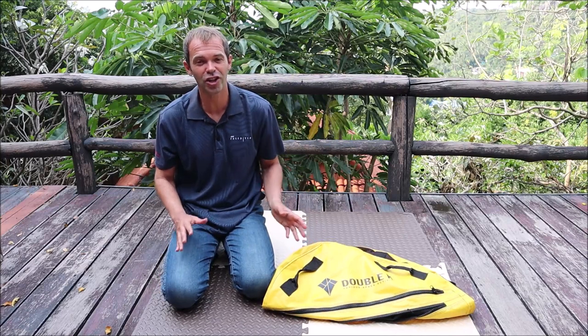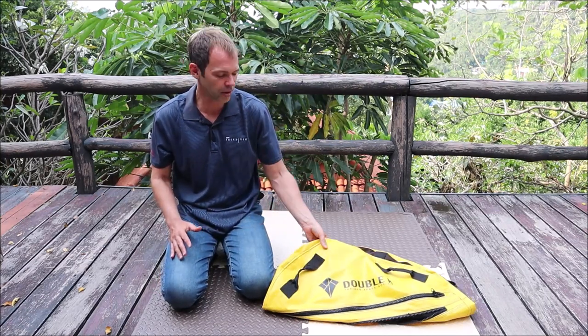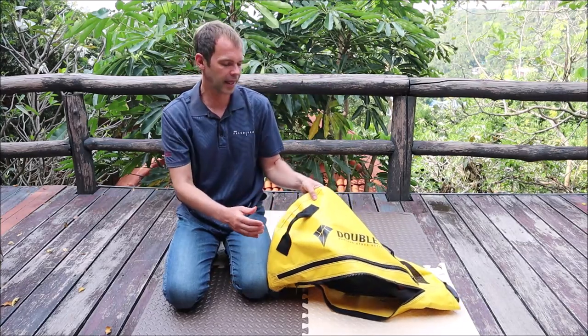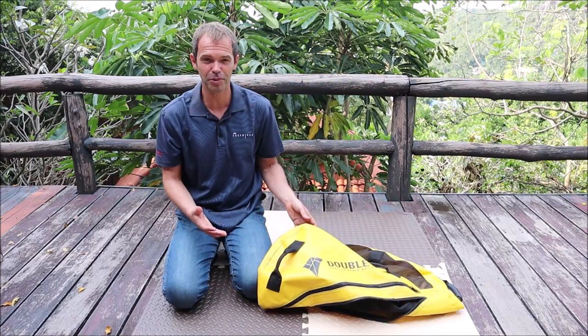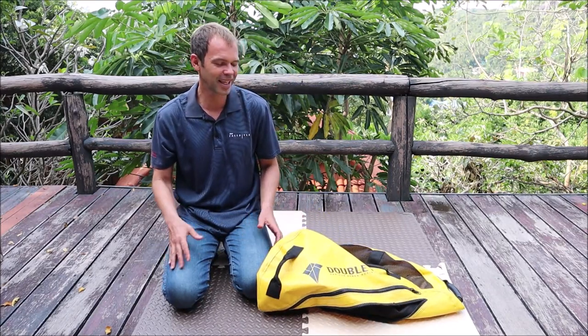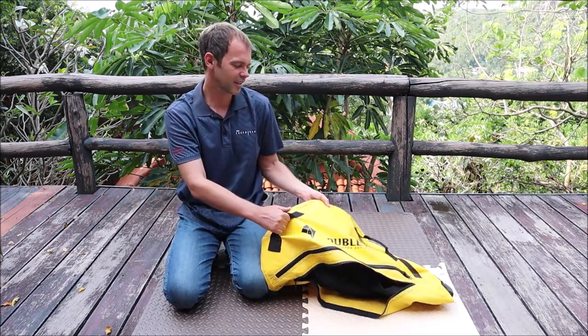First of all, it's actually not my first freediving float because the first one I ordered was without the top grips. I almost finished my review about that one and it was almost ready to upload, but then someone told me — is it supposed to have grips on top?